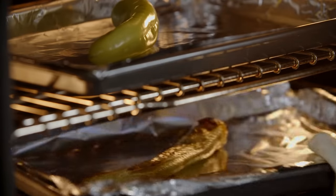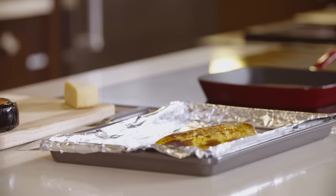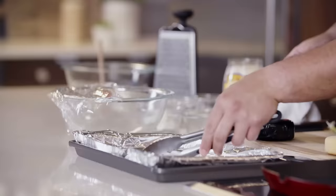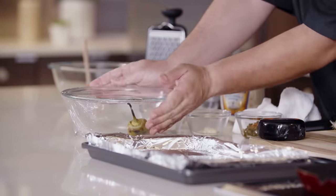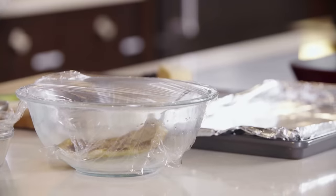Here I have one that's already been roasted, and as you can see, really, really nice color on it. What we're going to do is place it in our bowl and cover it with some plastic wrap. This is going to allow that steam to really loosen up the skin on our pepper. So we'll come back to this in a little bit.